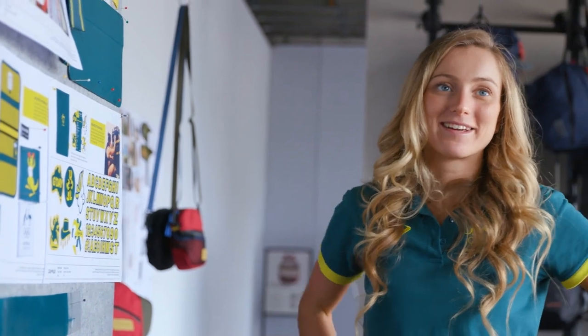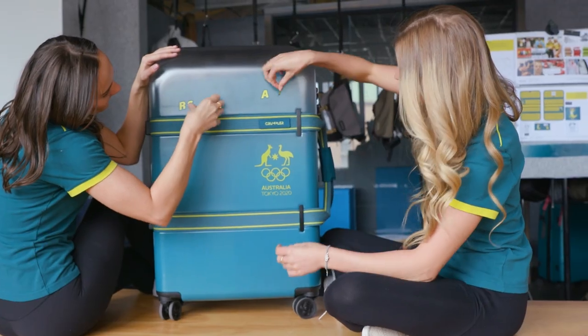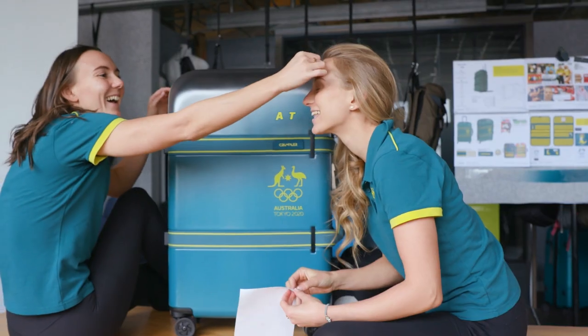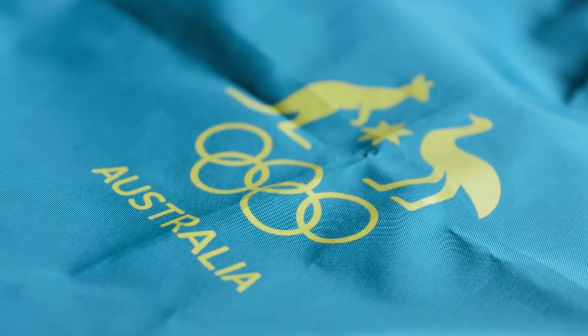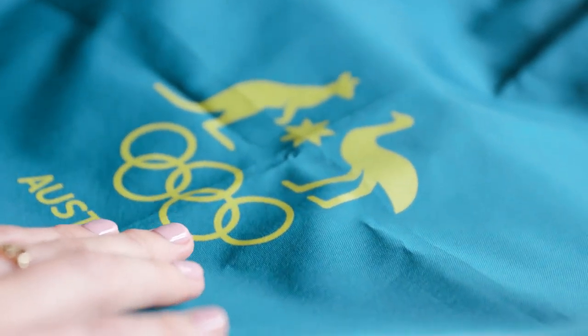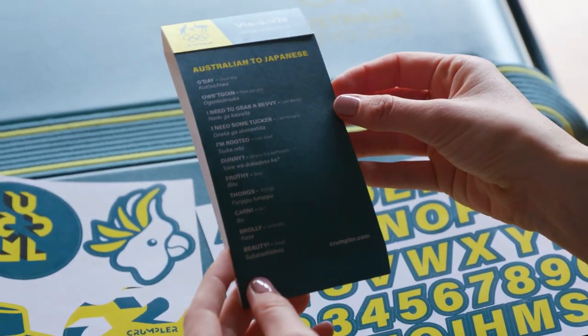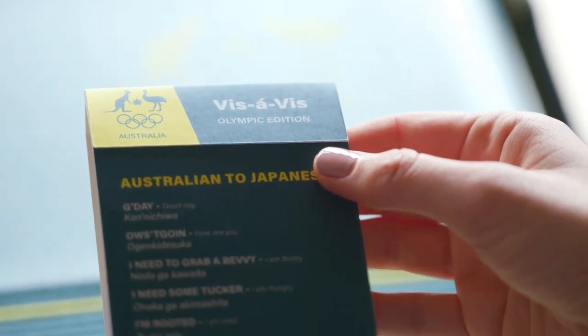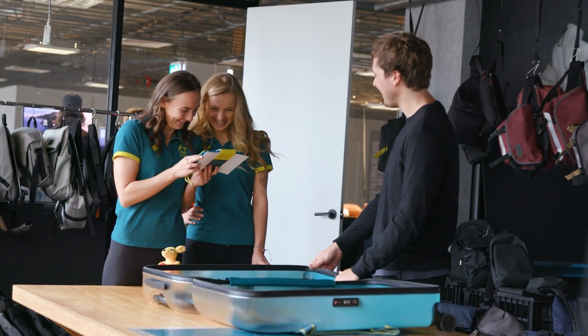We wanted to make it a bit of fun. Inside the bag we put in a sticker kit — some cool stickers they can personalise their cases with. We also included a laundry sack, connected it all together with a wrapping that shows you how to use the bag, and then we put some pretty high priority Australian to Japanese translations in there — all the things you need to know, like how to get a beer and how to say 'how's it going.'